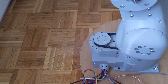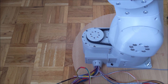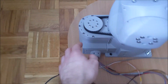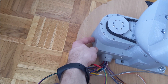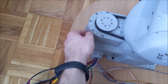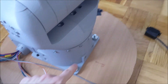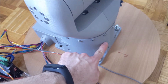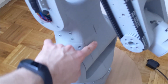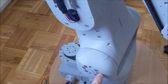All joints use steppers and cycloidal gearboxes except joint 6, which uses a planetary gearbox. Here is joint 1's motor and cycloidal gearbox, connected through this belt to the base. Here is the inductive sensor for homing joint 1, and here is the motor for joint 2 — limit switches are on the other side.